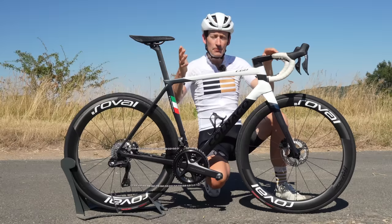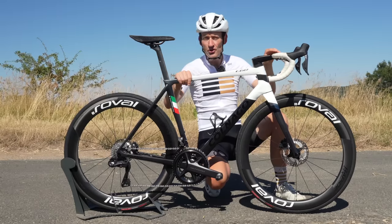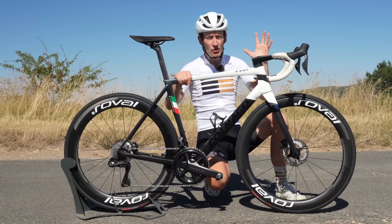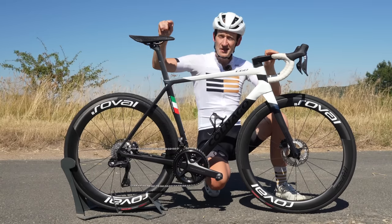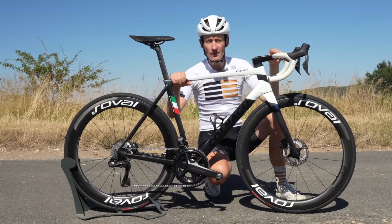If you want to see a full video on the Alpinist wheels and how I tackled the same climb for seven days in a row, check that video right here. And don't forget to subscribe to the channel. That's all for today — I'll see you again very soon. Thank you so much for watching.